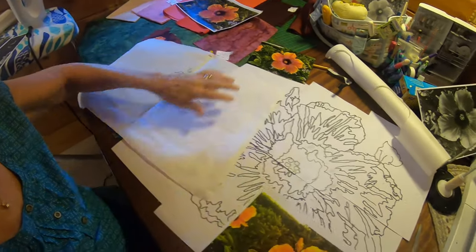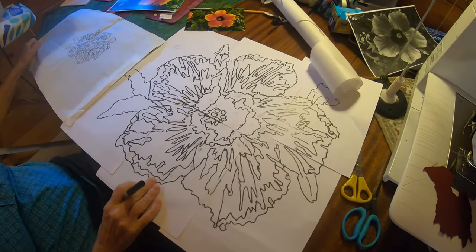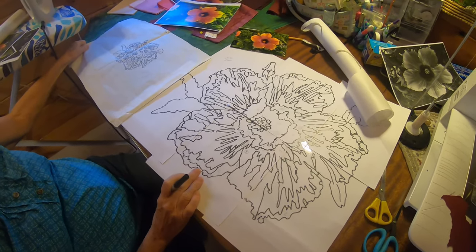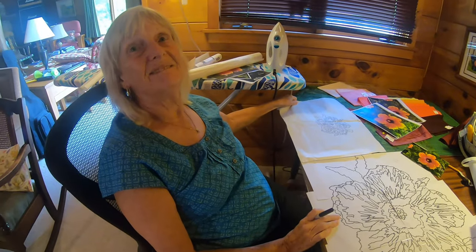Then I took it back to Staples and enlarged it again. There it is — and it looks a little abstract and weird. There's a certain risk in this whole business because who knows how it will come out. It's not going to come out exactly the same, but it's worth a try.